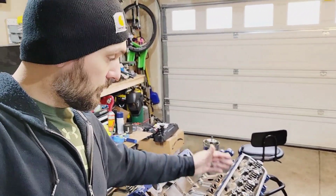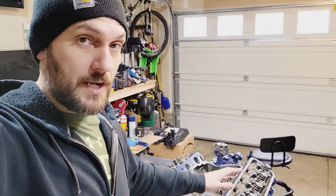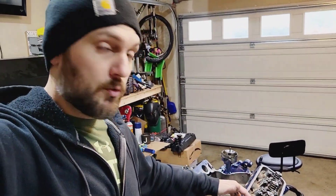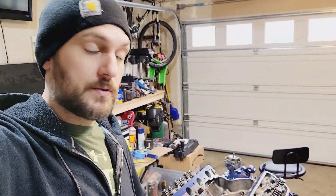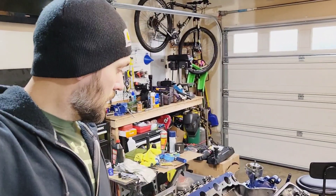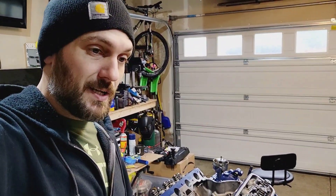I had to do all new valve guides. These heads only had about 10,000 miles on them and they were trashed, so we got all new valve guides, new seals, and had to replace all the intake valves — they had a lot of wear on the stems. The exhaust valves were perfectly fine; I was able to use those. All new stainless steel intake valves, and MLS head gaskets from Cometic.